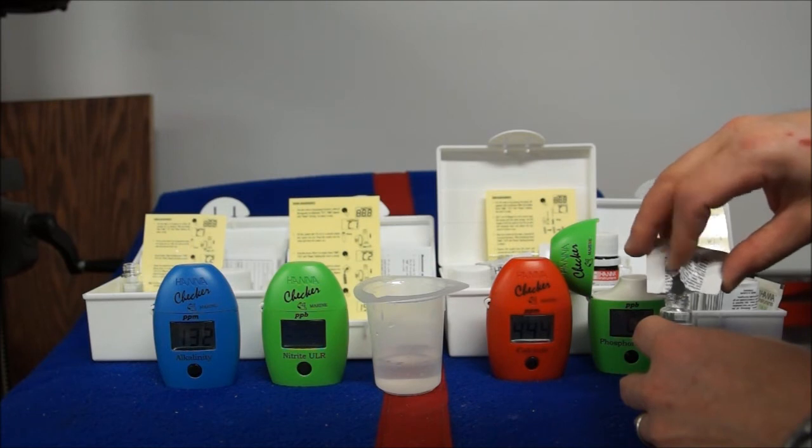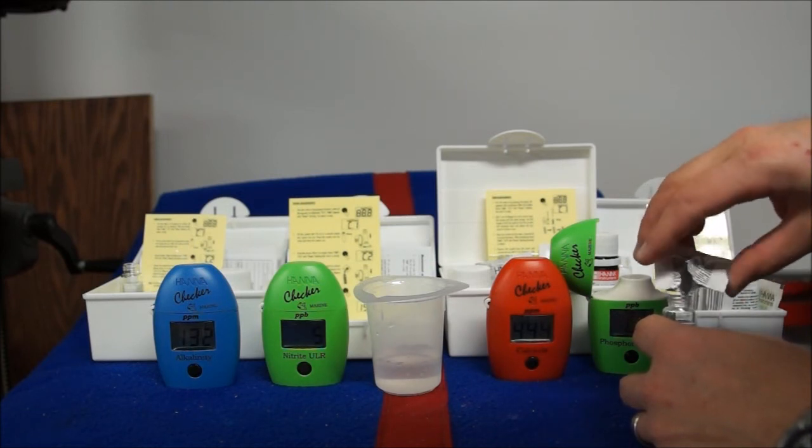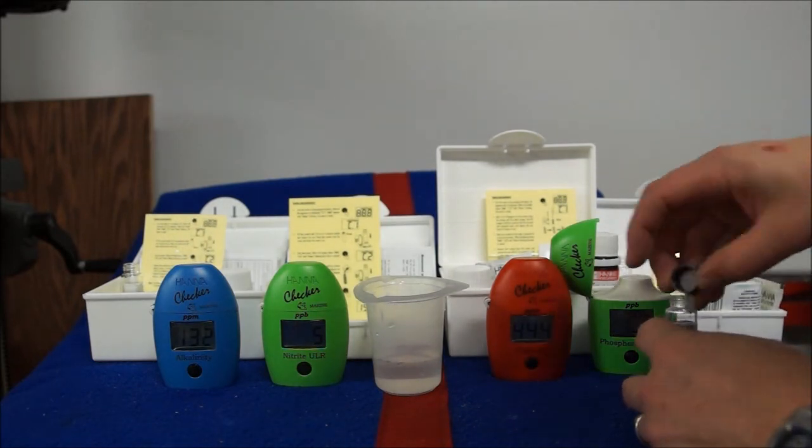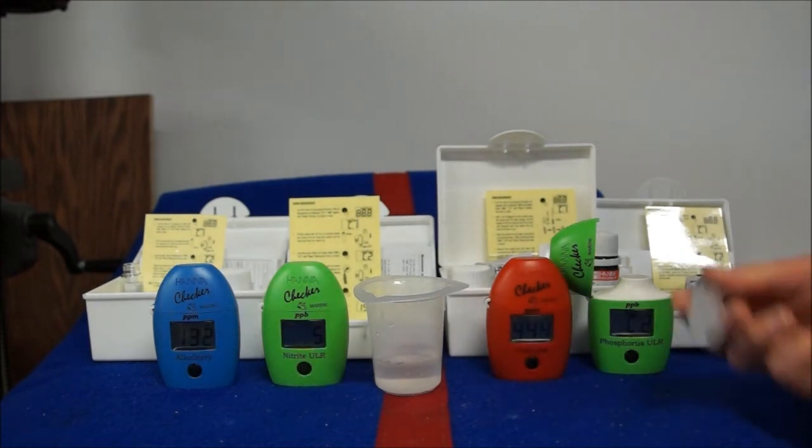Each of these tests you can buy reagents for — they come in about 25 packs, both dry and liquid. So every time you buy a refill, you get about 25 tests.